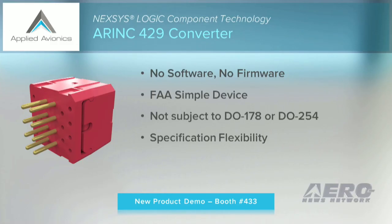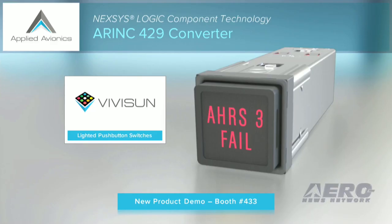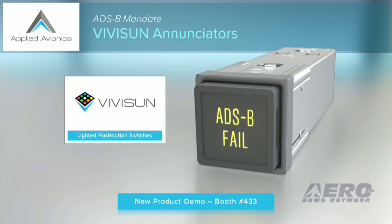We all understand the standard ARINC 32-bit word is the lifeline of the aircraft. Many application possibilities exist for our new converter, especially in reporting on ARINC system status, such as the attitude heading reference, the ACARS, and the air data computer. But the primary application today, of course, is the mandate requiring pilot ADS-B Out system status.